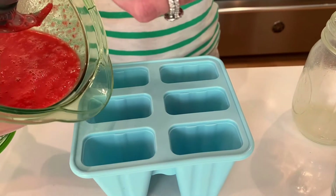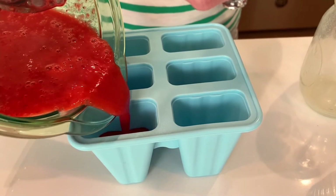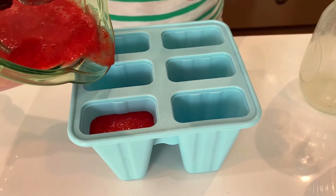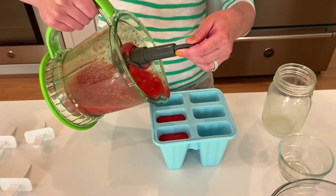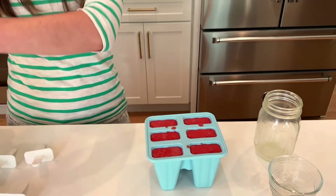All you need to do is pour the mixture right into your popsicle mold. You want to fill it at least three quarters of the way up or completely to the top. I would start with three quarters and see how much you have left over. Isn't that the most beautiful color you've ever seen? There's a little bit left over, and I know what I'll be doing with that.